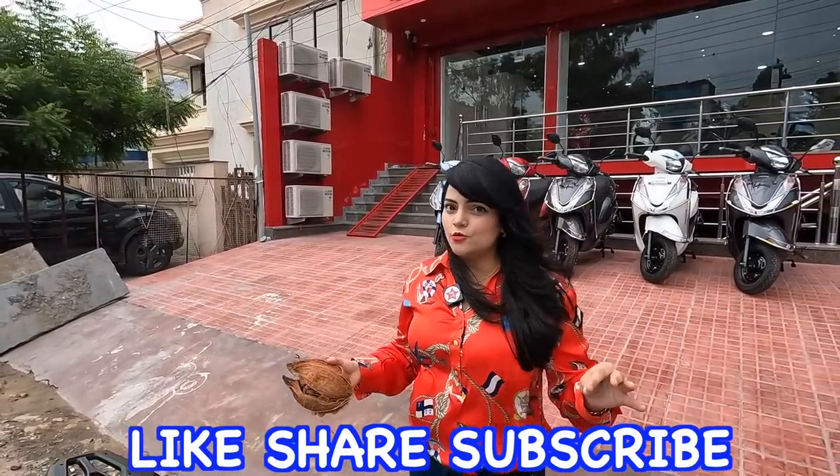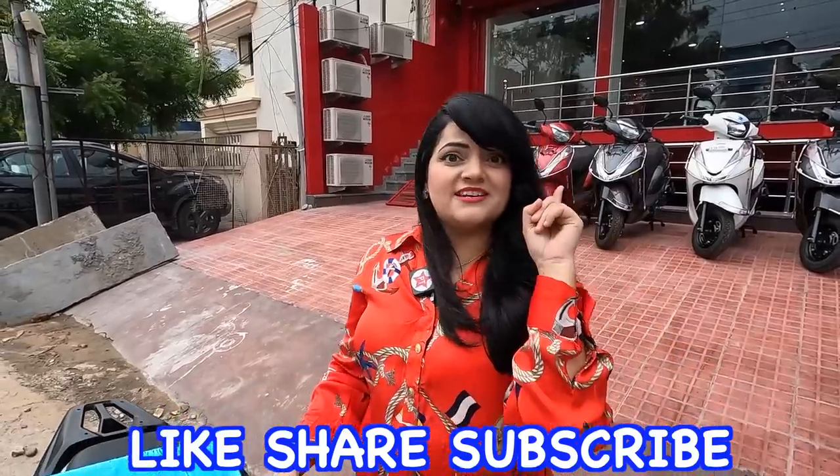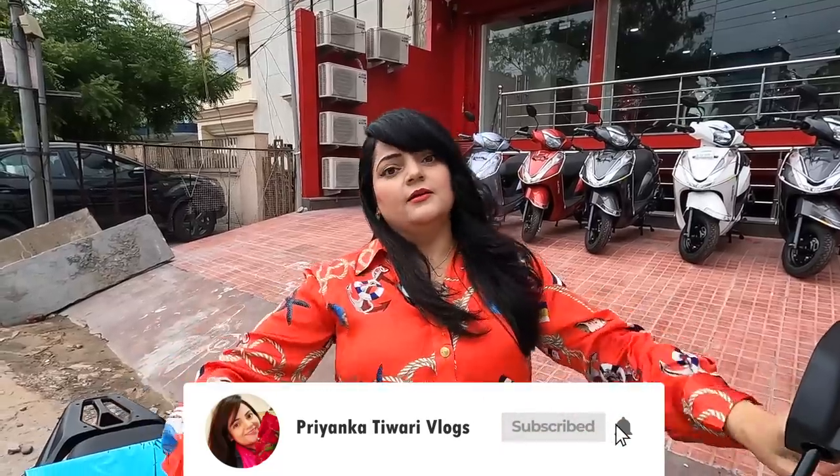If today's vlog was good, guys, please like, share, and subscribe. And if you want a follow-up vlog on my first electric scooter ride, tell me in the comments section. See you next Friday. Till then, stay happy and keep glowing. Now I have left my car behind — from now on, I will ride my electric bike. Bye!